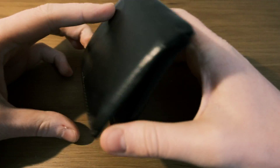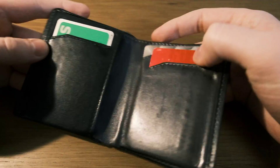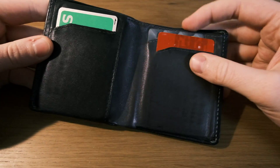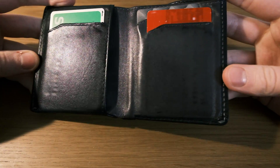The wallet is full of what I actually carry all the time, as per a request on one of the other videos. So we've got some cash cards, a transport card, and some cash — and that's really it.